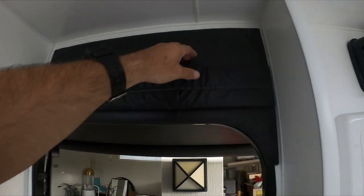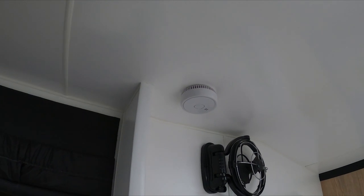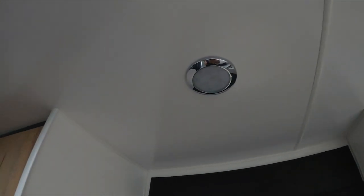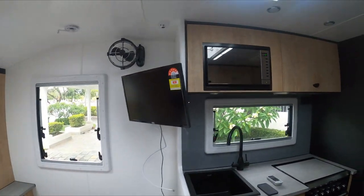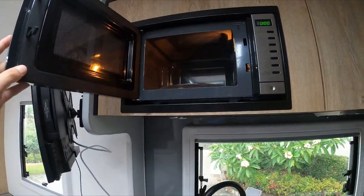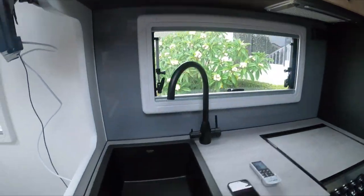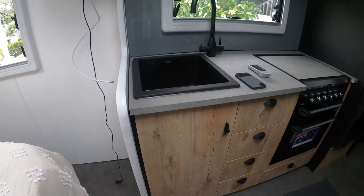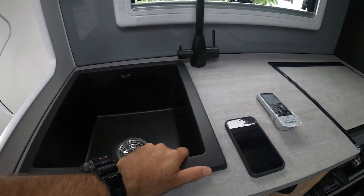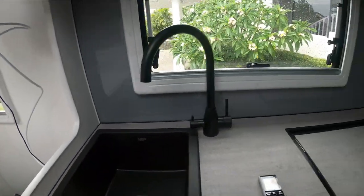There's the TV and microwave — NCE brand. The cabinetry work is excellent. In the kitchen, we went with the black pack option and these sinks and mixer are really, really good quality — Razor RV. Underneath there's a little range hood — turn it on, there's lights, and there's 240 here.